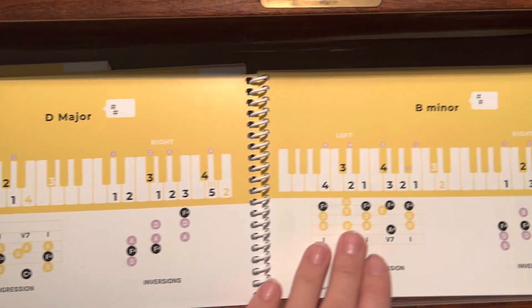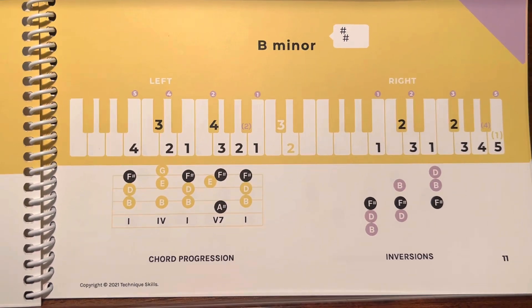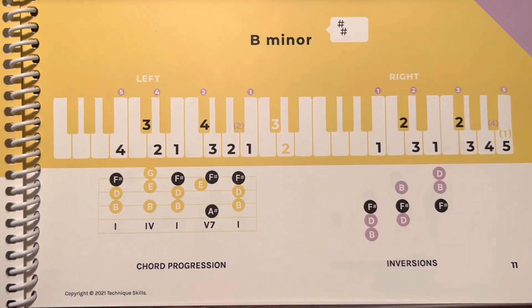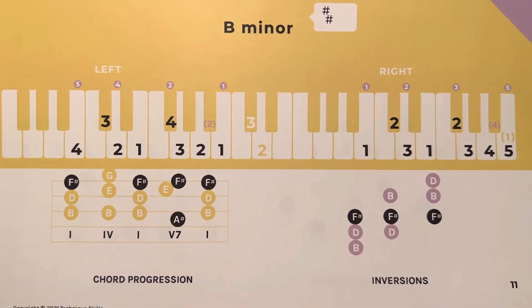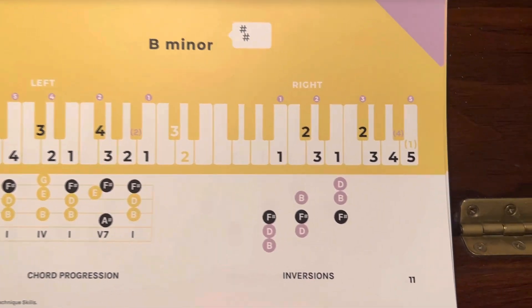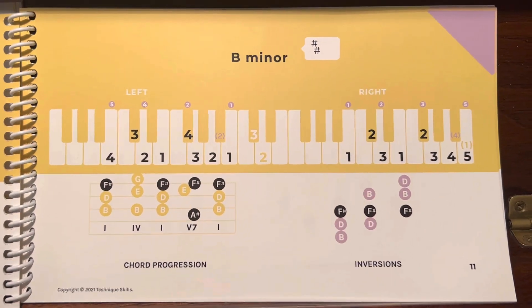Now on the minor side, it's the same thing. The black numbers are for the fingering of the scale, and the yellow ones are for if you were to continue for multiple octaves. But it has a bonus: that little purple one in parentheses. In the left hand, the number two, or in the right hand, that number four — that's for harmonic minor, which is very helpful.